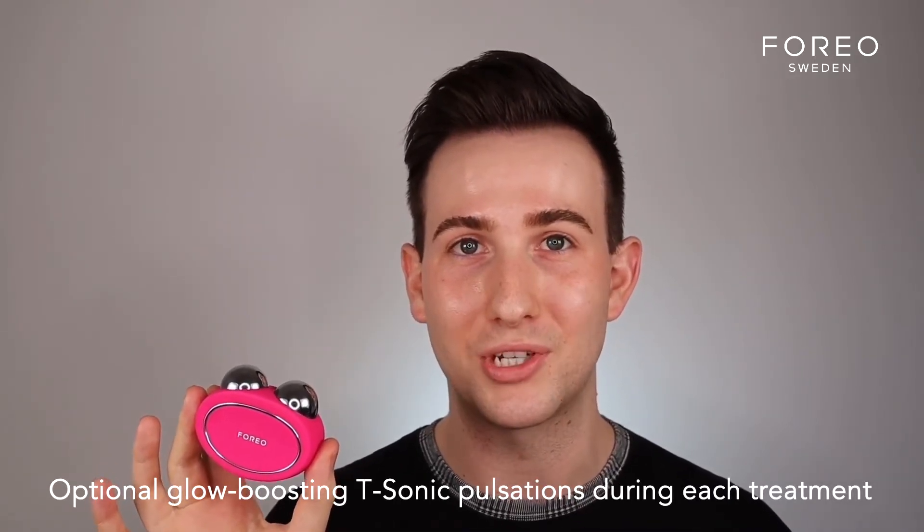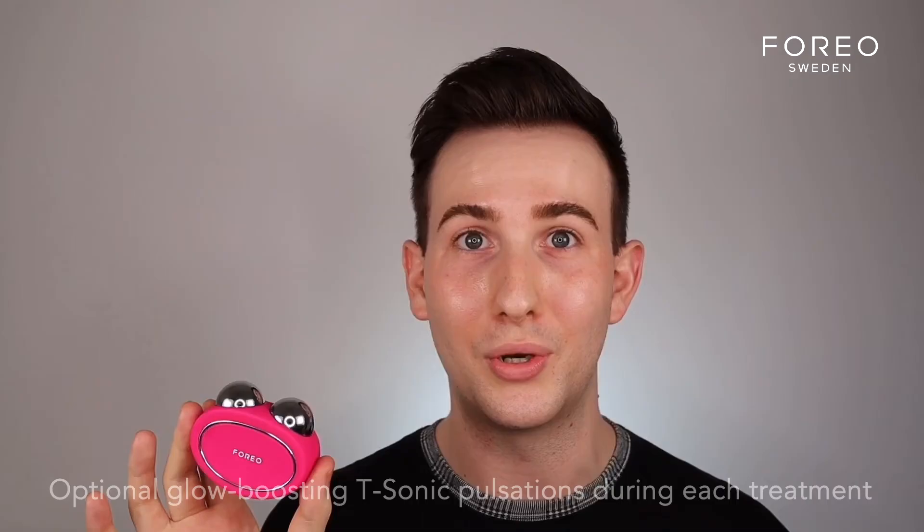Hi, and welcome to the beginner's guide of how to use your new favorite device, the Bear. This is Foreo's first venture into microcurrent technology, and it has some really unique features, mainly my favorite being that it's paired with T-Sonic pulsations, which is something that we know and love with the Luna range.